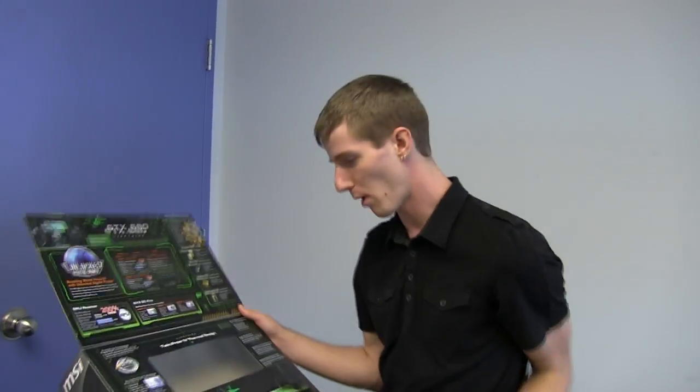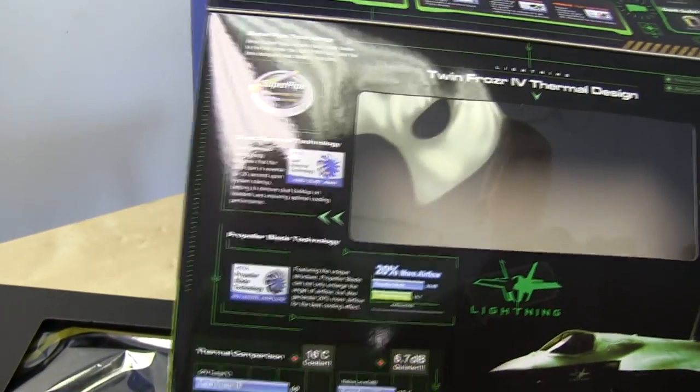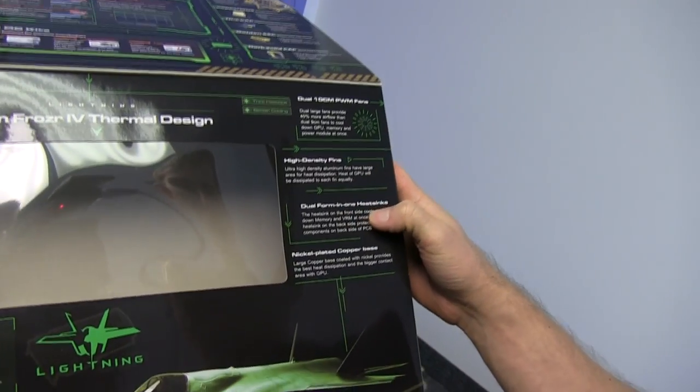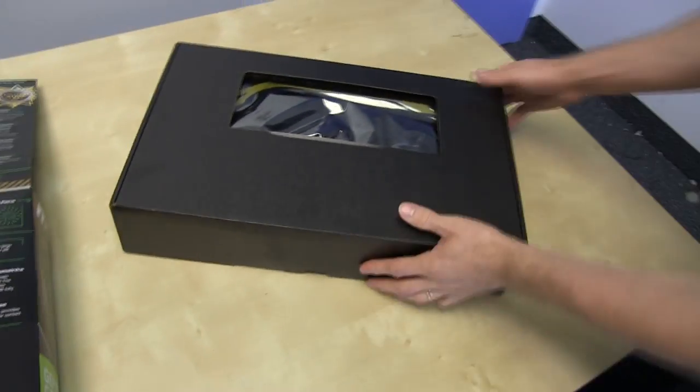You don't need a gold layer on your solid state chokes, but it looks baller, so whatever. Dust removal technology is included with the Twin Frozr 4 cooler. It's got super pipes, dual 10-centimeter PWM fans, high-density fins — which are good and bad depending on context — and dual form-in-one heat sinks. Let's go ahead and get this baby opened up.